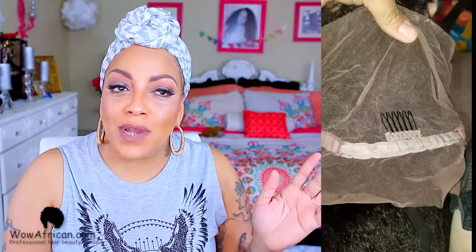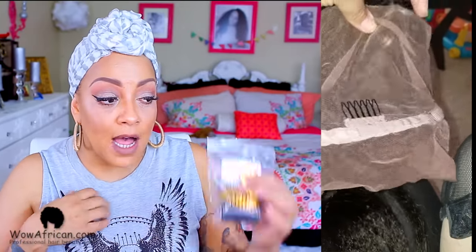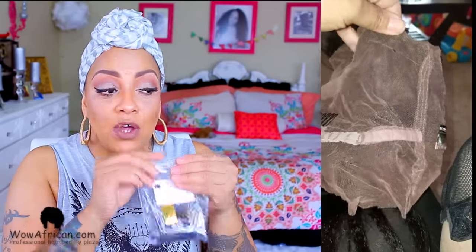When I opened the box, it was really nice — black box. Inside there was a spool of weaving thread, and I was like, 'Okay, come through!' They also gave me two curved needles — these are a little short for me, I like longer ones, but they gave them to you. And they included four combs, which are really really good combs. WowAfrican is really doing it up!